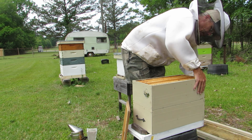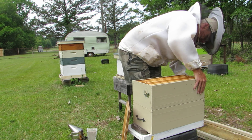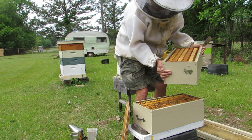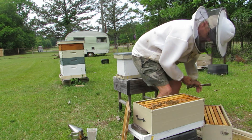My stepson Jamie made these nuc boxes for me — he did a really good job. I am horrible at woodworking and he made these for me. I gave him one to use as an example. Yeah, we got a lot of bees down here anyway. He did a fantastic job.